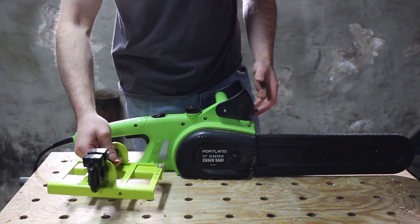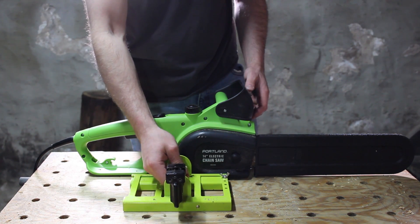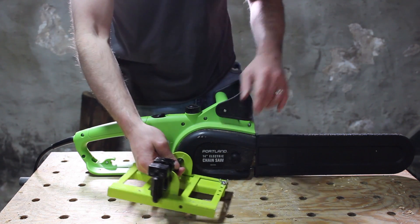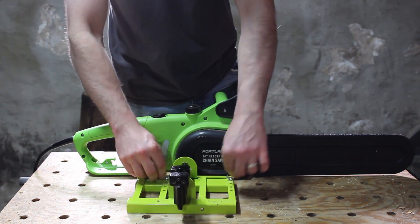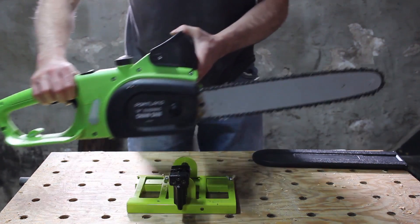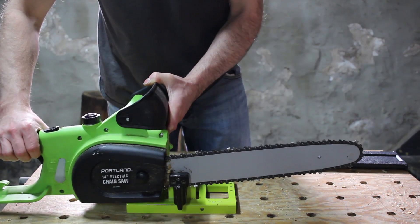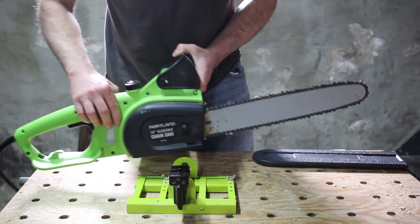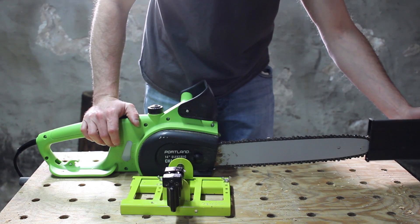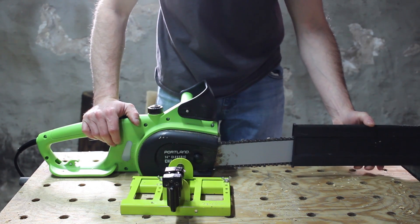This beam machine will ride on a rail, which is a 2x4 — it could be a 2x6 — and it's adjustable via these wing nuts. The saw just mounts in here like this and you tighten these down. This guide works really well, and for what it's designed for — cutting beams — it works well.